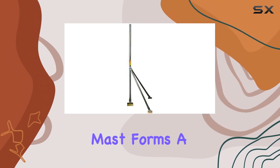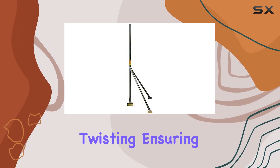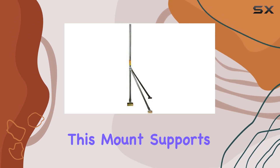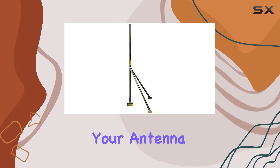Its 1-and-1/4-inch mast forms a reliable foundation, while double base feet prevent twisting, ensuring stability on various roof slopes. Whether you're setting up for UHF or VHF signals, this mount supports both, promising robust signal reception for your antenna television setup.